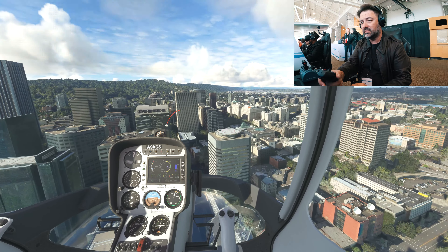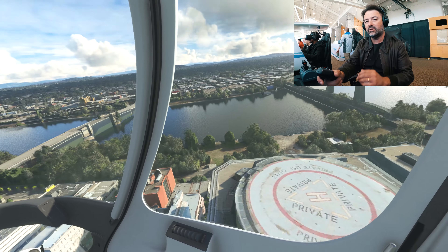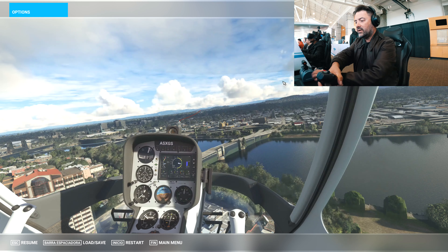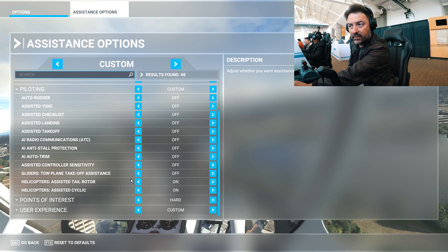Okay, let's try the Rotorcraft — the Gabri G2. I've been selected since we are here at the Evergreen Aviation, which is really great. We are near Portland. It's the place where we're staying, and in Portland there are some helipads. I'll select some of them. Select departure — fly.